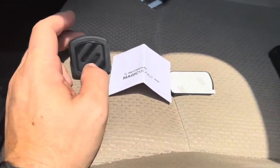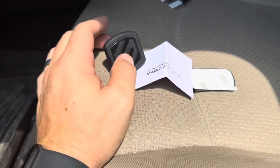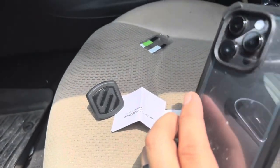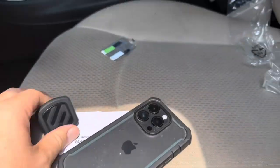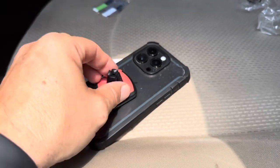Now this does use magnets, which I thought was really cool, and so I assumed that I would just be able to put it in my vent and then just stick my phone onto it. The issue with that though is the magnet is actually not strong enough to work like that, unfortunately.